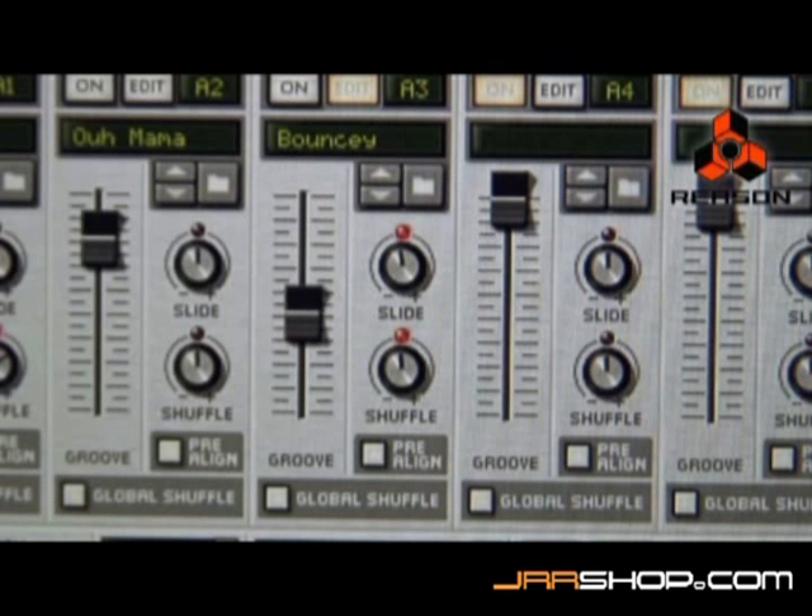The fader sets the impact of the groove templates on your recordings. The shuffle adds and removes shuffle from the loaded groove template. The slide shifts the timing by ticks, letting you create subtle changes in timing.